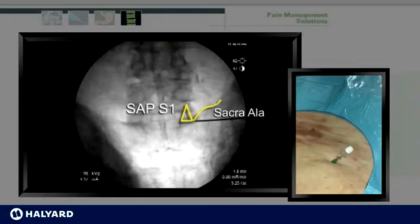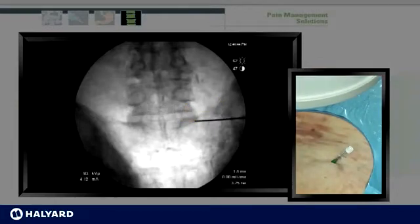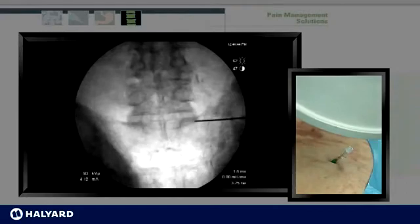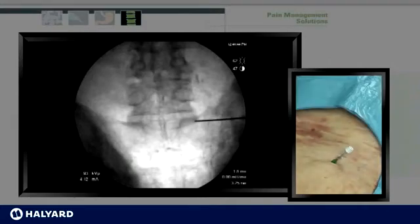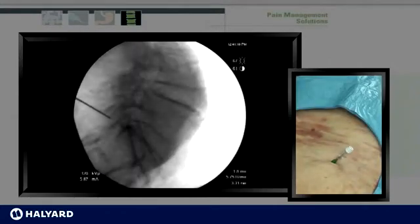At L5, this is at the junction of the sacroala and the superior articular process of S1. Once you're comfortable in an AP position, a lateral view is undertaken to ensure appropriate depth. This appropriate depth will ensure that the lesion will not project into the neuroforamina. In this view, the depth is of appropriate nature to conduct the lesion.